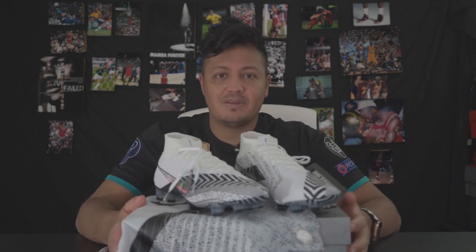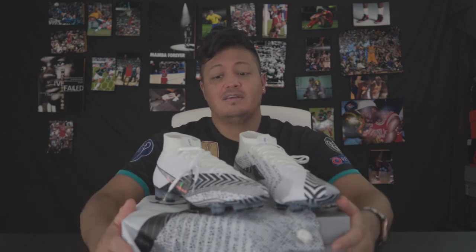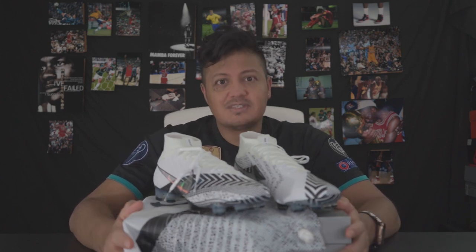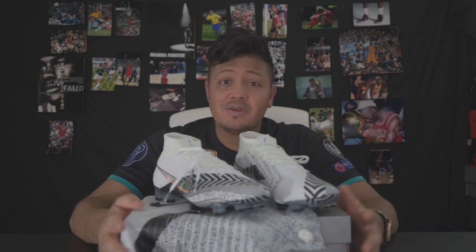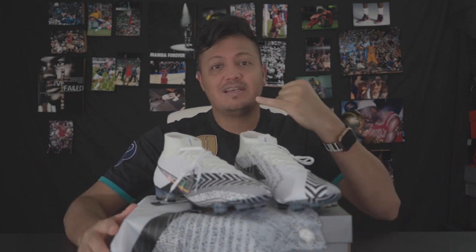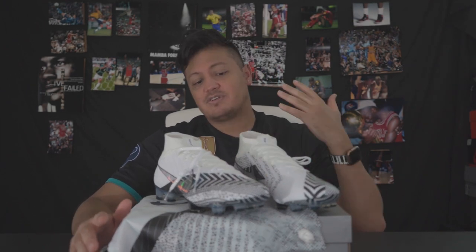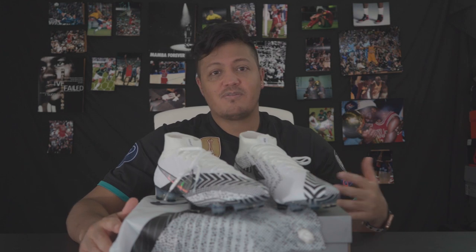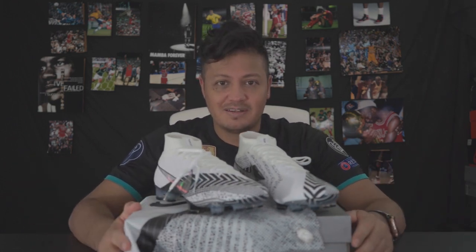Thank you guys for subscribing — all the new subscribers, thank you for watching. If you're new to the channel, I am trying to get to a thousand subs and then I want to do a really big giveaway. I do have merch too. Any questions on Nike products — doesn't have to be about boots, could be anything — or if you want to know how to get into working for Nike, I'm an open book. I'll respond to emails and comments. Keep it content-related, anything about Nike, and we're good. Thanks for watching — see you guys in the next one, peace.